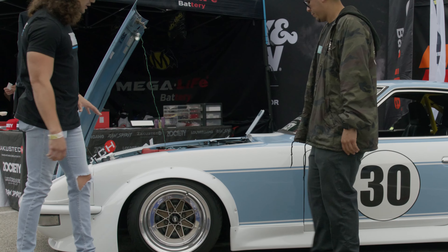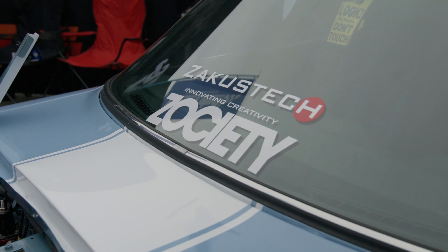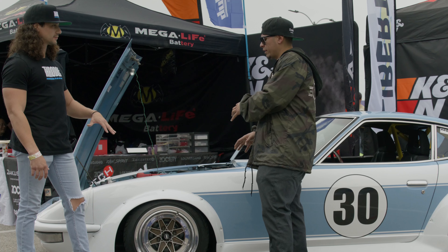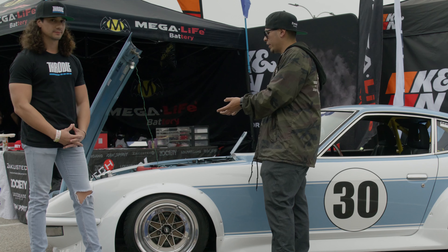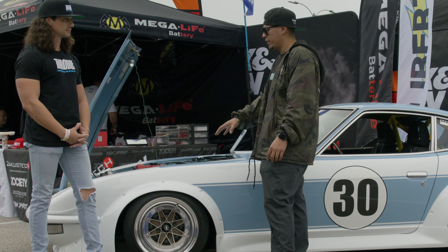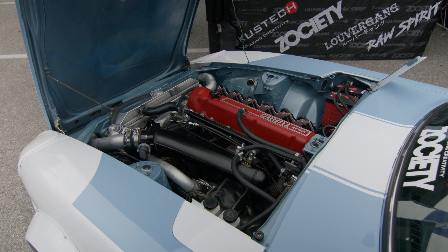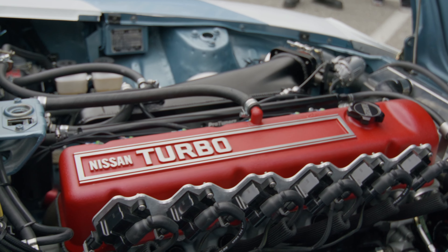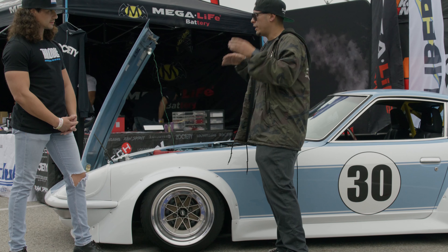Speaking of the fenders, obviously the Liberty Walk body kit is hard to not miss — it's pretty loud. Is that a common thing on Datsuns to get this kind of kit done? This kind of kit is something because a lot of kits are very similar in general, but the one thing that is very special about this kit is that it connects with the Genos. Genos has been known for a very long time, especially back in the track days and a lot of sports cars. These Datsuns were getting the Genos just because it was making it very unique, very slick.